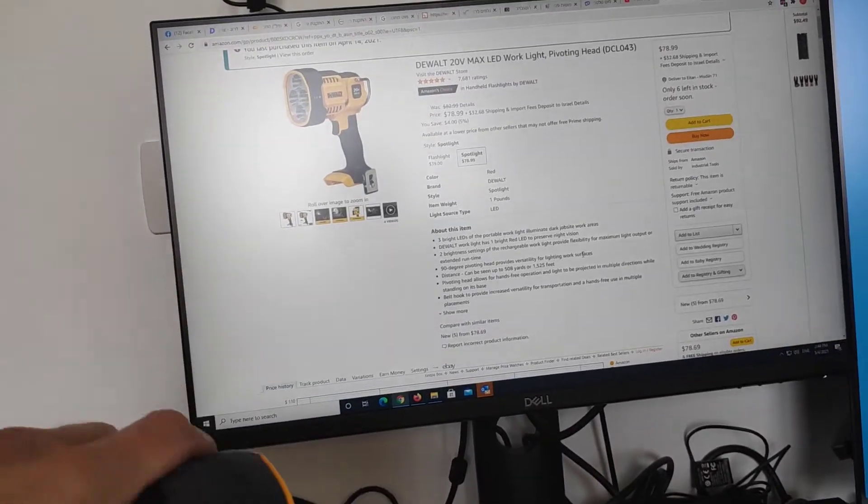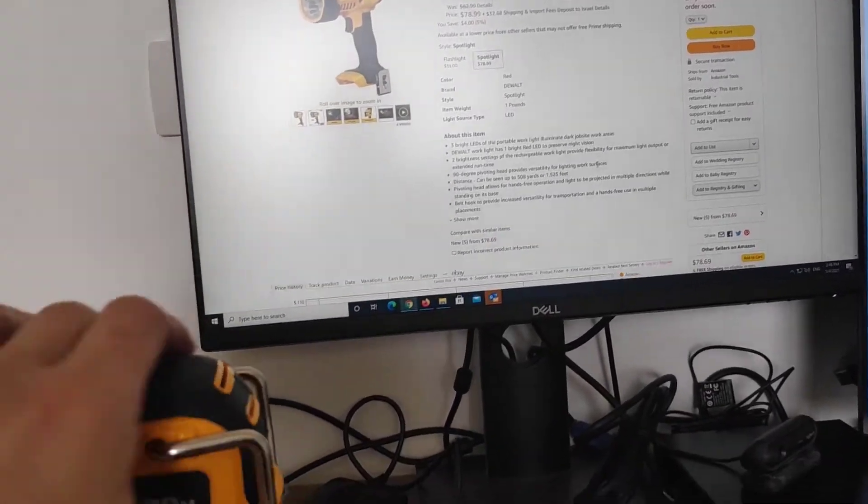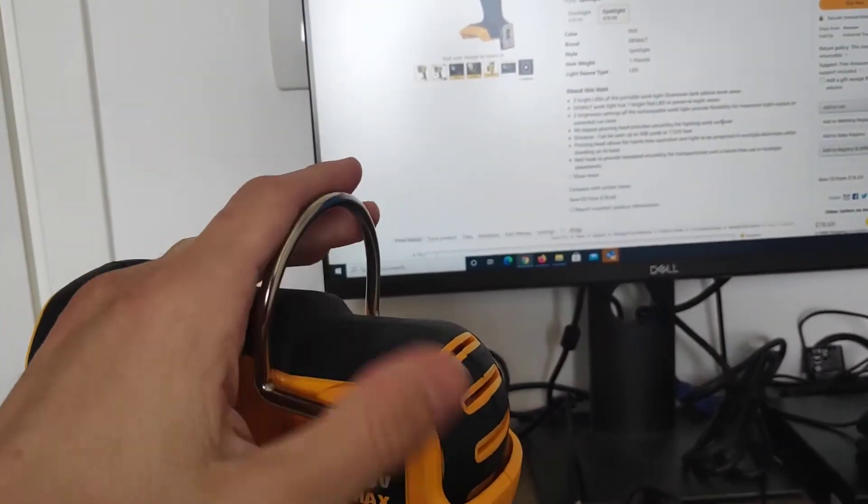This goes on Amazon right now for about $79. There's also this clip thing you can hang on to somewhere.